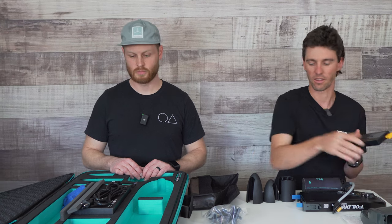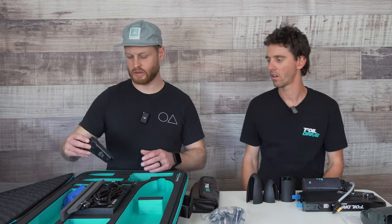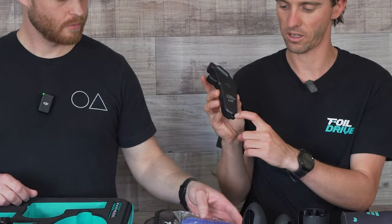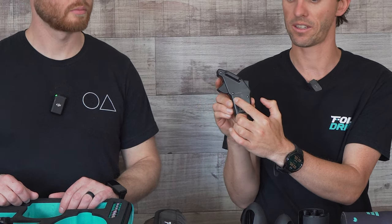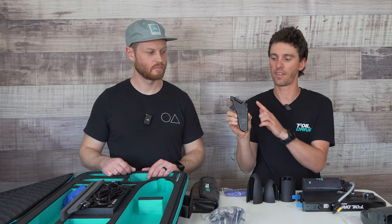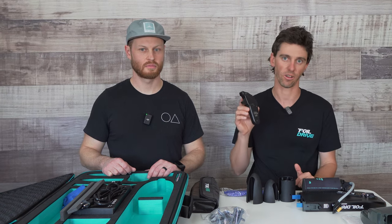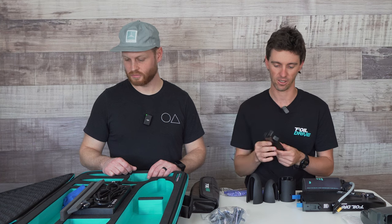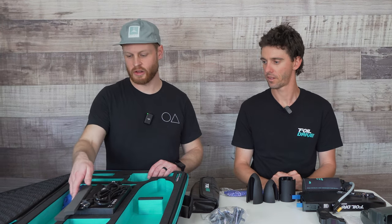Insert the battery into the unit, slide the nose cone on, and everything should fit together really easily. Next we've got the remote here. The controller comes with a lanyard wrist leash that can slide through the loop and go around your wrist. The control is pretty basic: there's a power button on the side to turn it on, a fully proportional zero-to-100 throttle trigger, and a cruise control function which you can turn on in the menu. We've got videos on the full suite of controller features on our website.